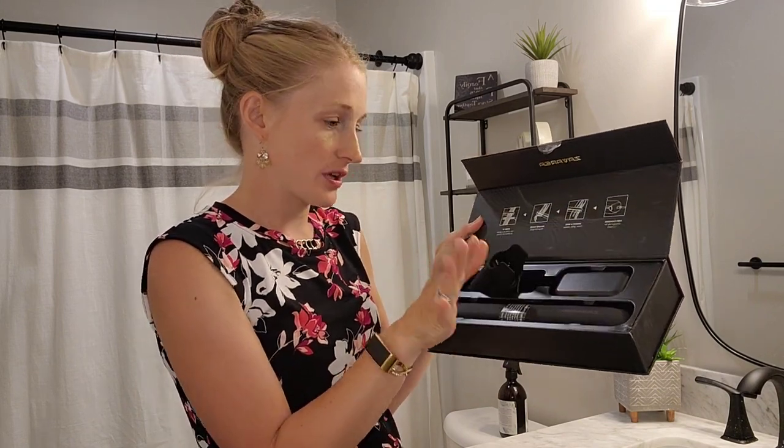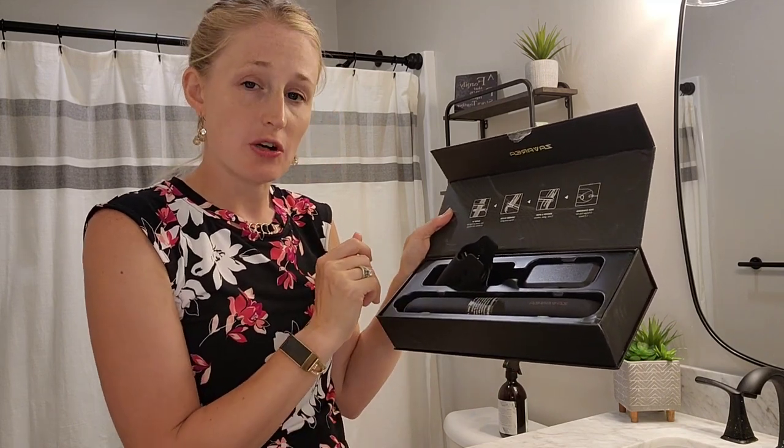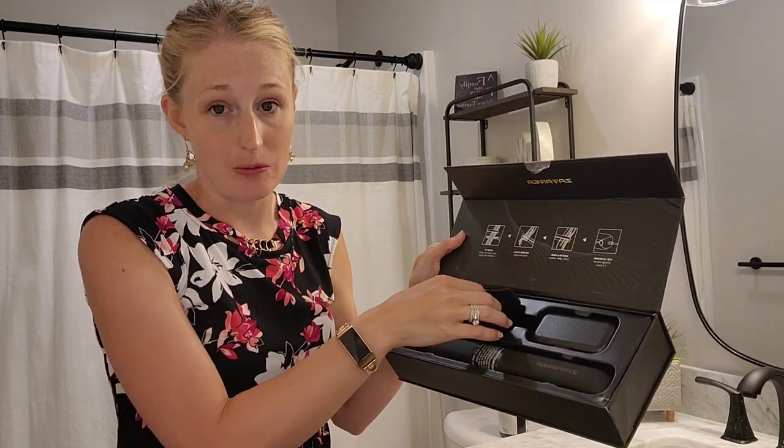I really love how it is packaged — it's packaged really well. I'm going to go ahead and pull it out and see how well it's going to work.